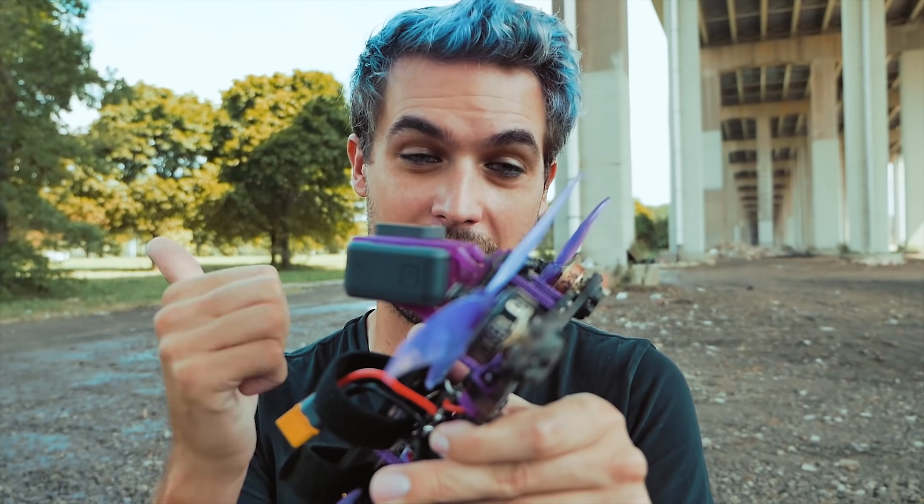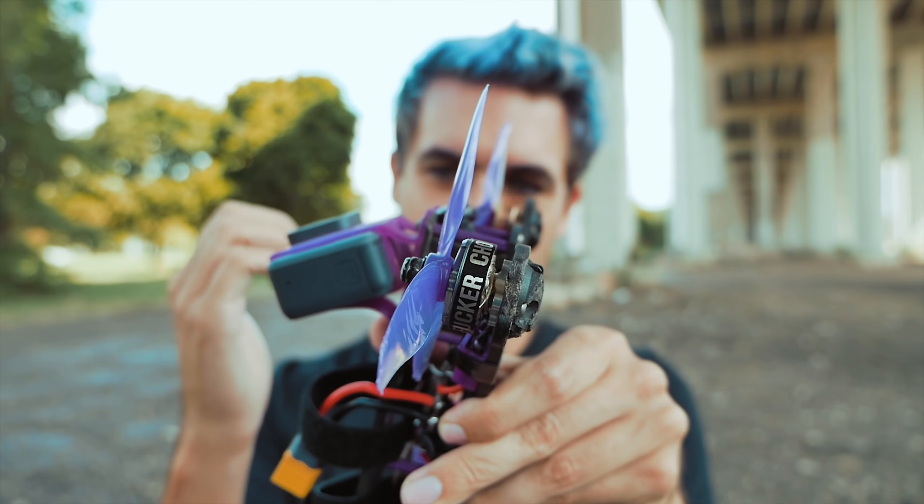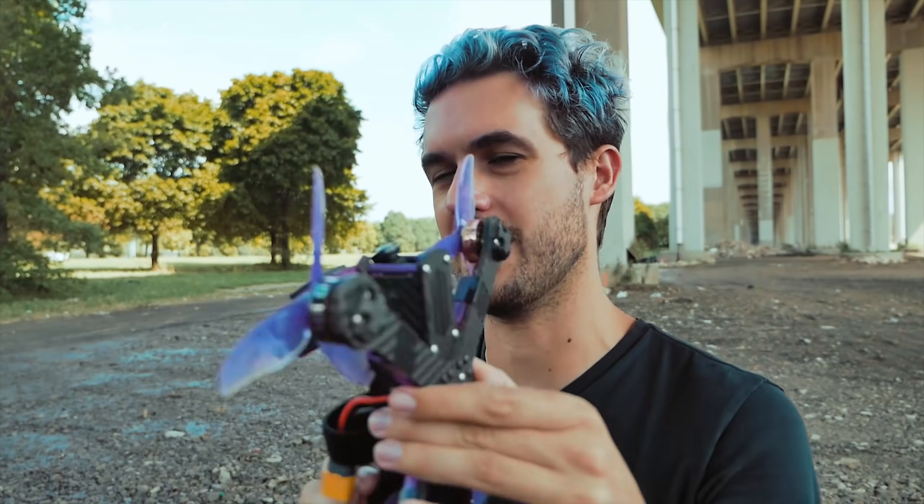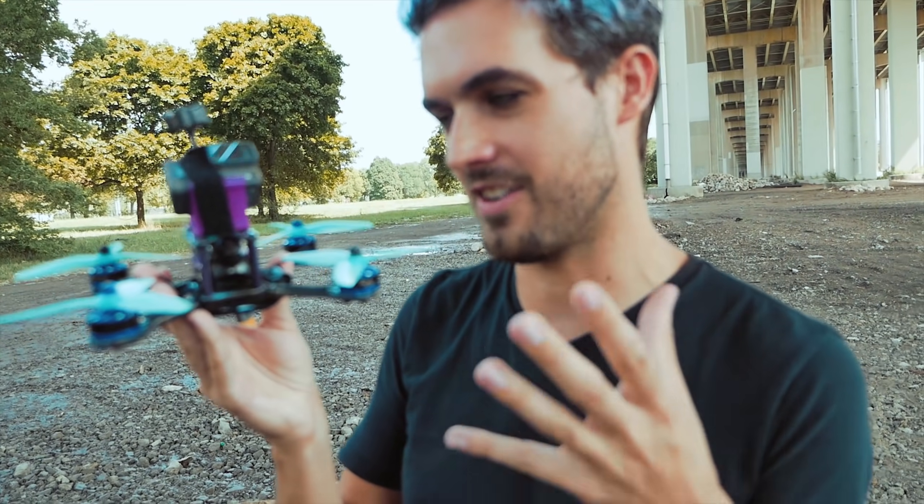If we look at one of my more standard setups, to pass the point where the camera starts looking backwards the quad has to be way more vertical, and the challenge is that I'll have less upward thrust when I'm in that backwards inverted position. So the high up tilt is going to make the Matty Stuntz moves easier in a sense, but that's not to say that flying a quad like this is easy at all.